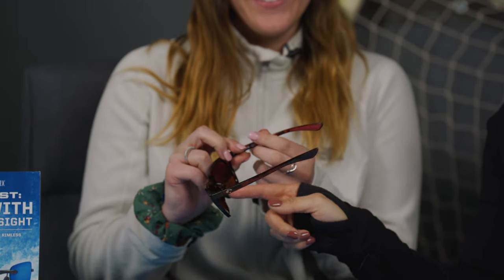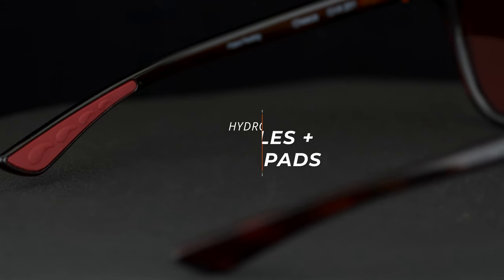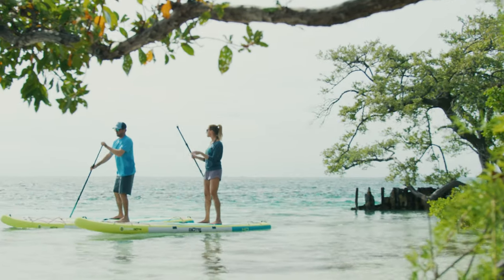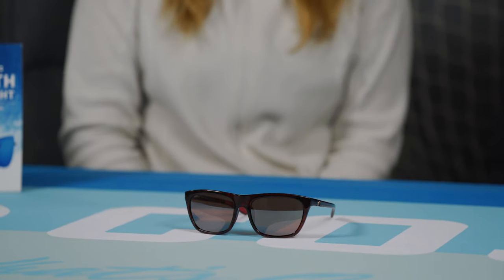They have nice spring hinges — you can see how sweet that is. A little bit about the hydrolite: there are rubberized nose pads and temple tips, and that helps keep the frames in place if you're doing something active, or it's a hot day and you're sweating and moving around a lot. They're nice because they have an everyday lifestyle look to them but still have some of those sports materials.